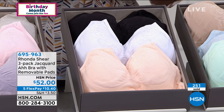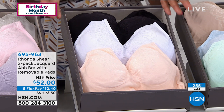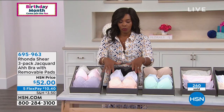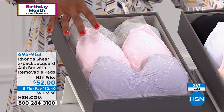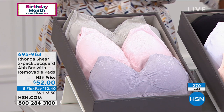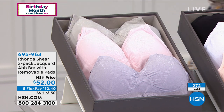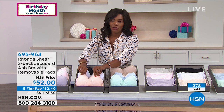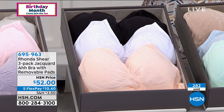In the neutrals we lost extra small and small, so we still have medium to 3X — now only 1X, 2X, and 3X remain. The pastels give you light pink, light gray, and lilac. If you want to try the Jacquard, it's still the Abra you know and love, but with that super-soft Jacquard pattern. I cannot wait for you to feel this against your skin when you get it home.